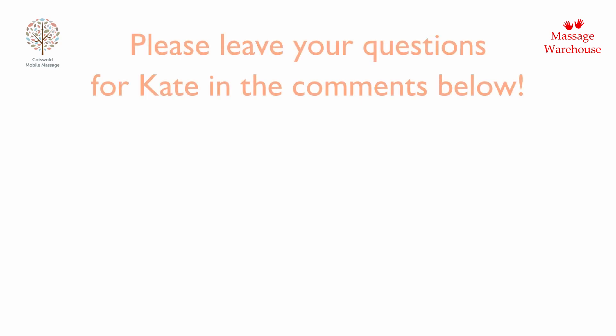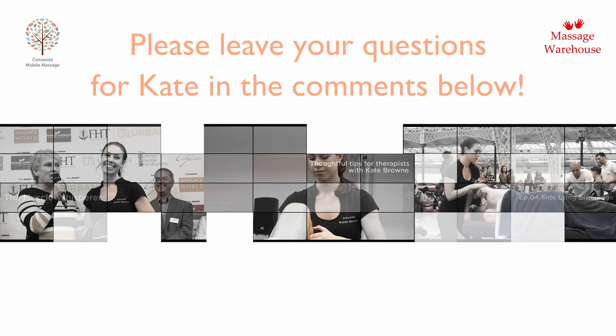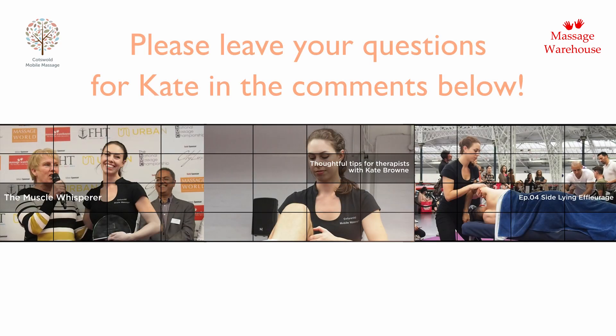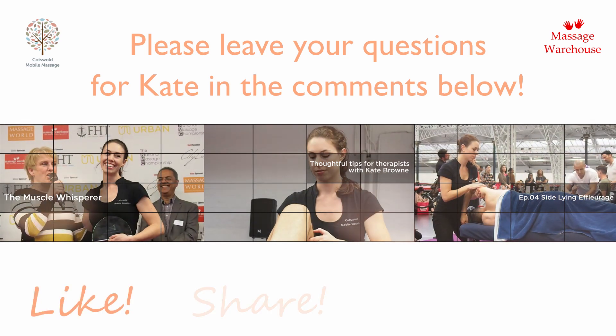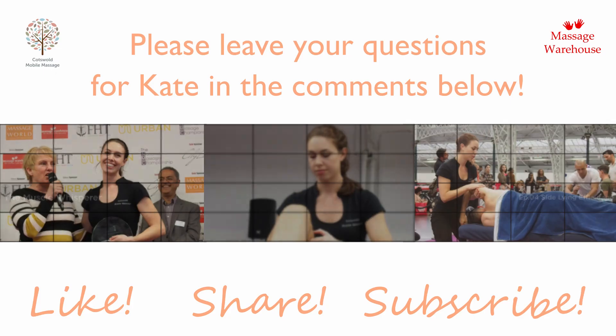Thanks so much for watching. If you have any questions then please leave them in the comments and I'll answer them as soon as I can. If you enjoyed today's video then please like, share and subscribe. We look forward to seeing you again soon.